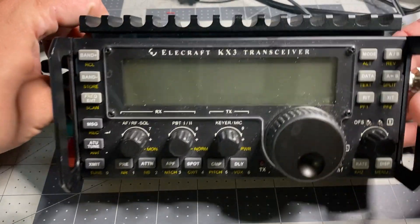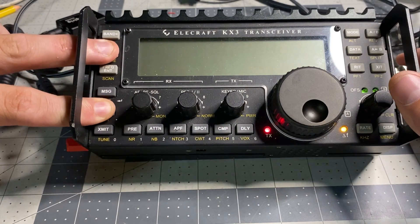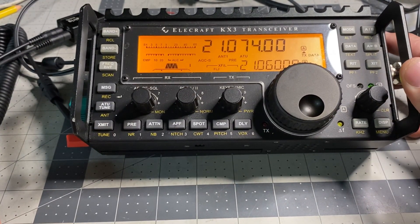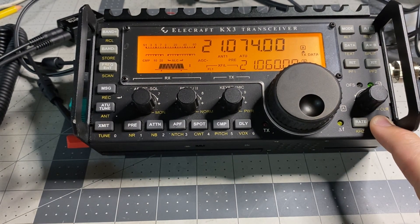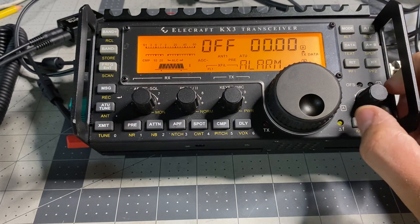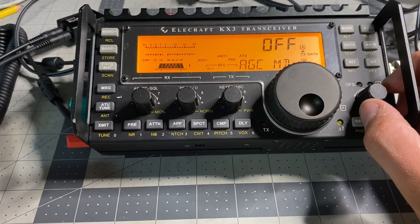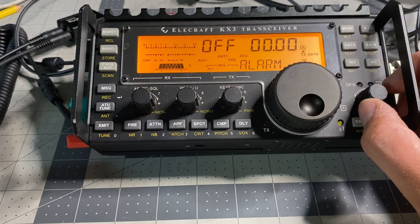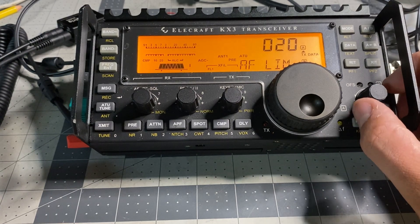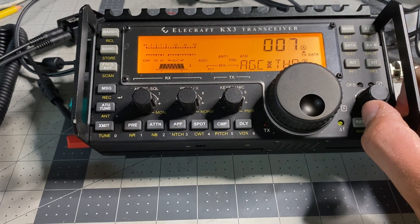Now let's go through some menu items on the KX3 and talk about what you need to set for digital modes. We'll go down here to display. We don't need alarm or anything like that. You want your AGC mode either in fast or off — mine is off right now. We want to go back to AF limit and set that to somewhere around 15 or 20. I think it comes at 30 stock.